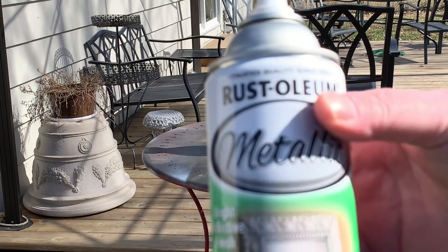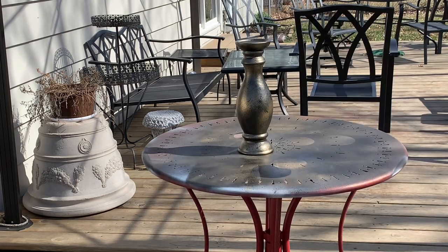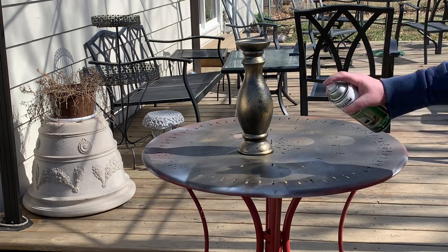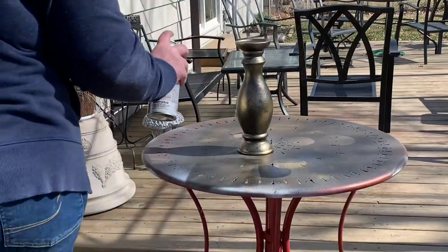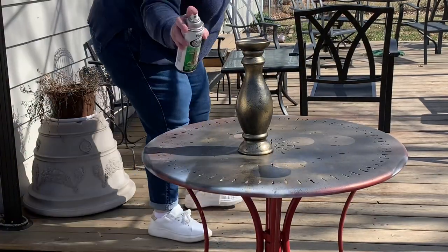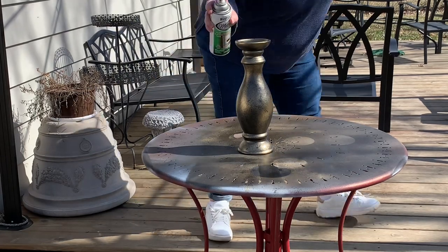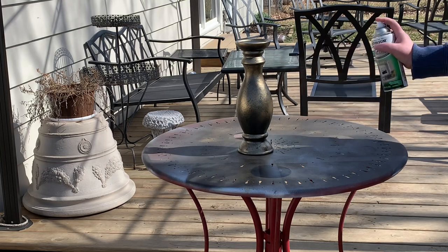And now for my final layer — unless I want to touch something up with black — I use the shiny gold and very light-handedly spray it all over everything. It really does make that shine come to life when this is sitting on a shelf, just like the old brass pieces do.